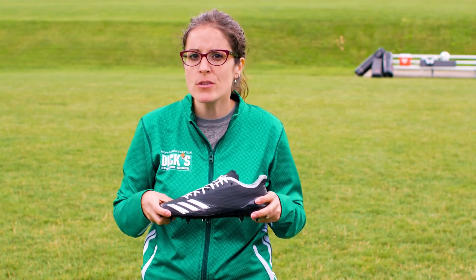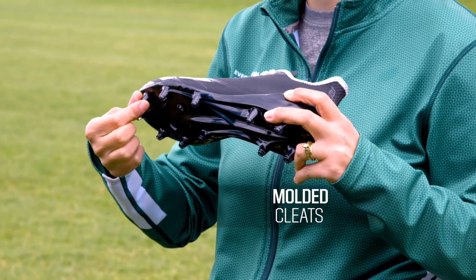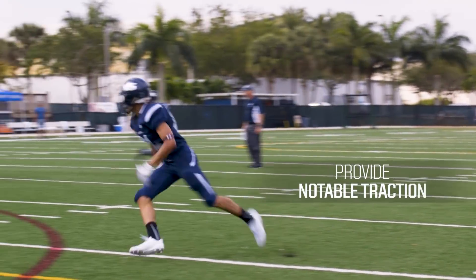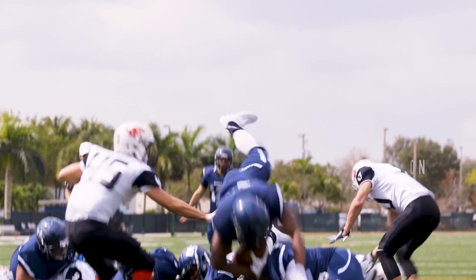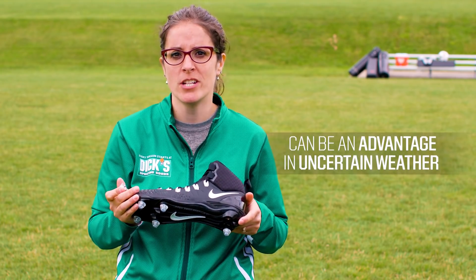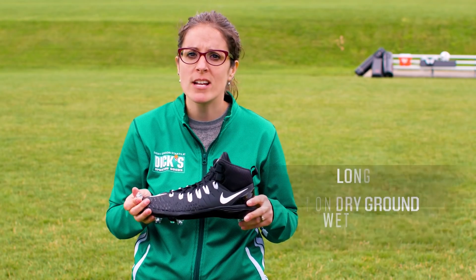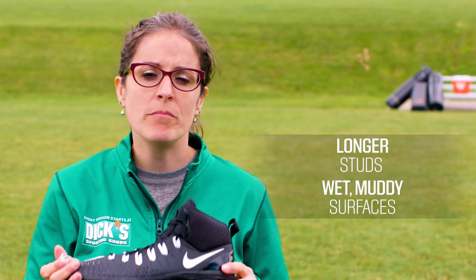Next, you want to consider cleat type. You can choose either molded cleats or detachable cleats. Molded cleats are permanently attached to the shoe and provide notable traction and offer more versatility on different playing fields. Detachable cleats have studs that can be easily changed or replaced, which can be an advantage when playing in uncertain weather conditions. Shorter studs are best for playing on dry ground, while longer studs allow a player to dig into wet, muddy surfaces.